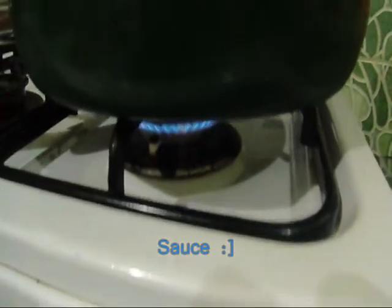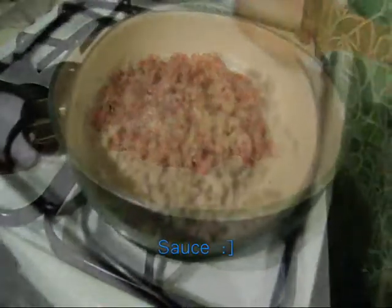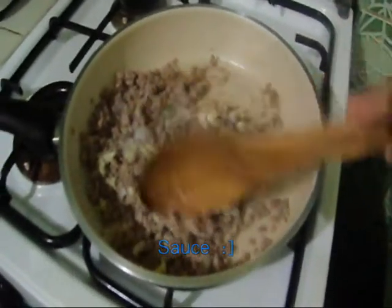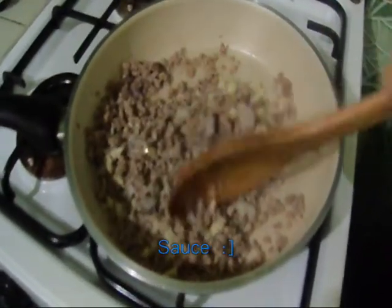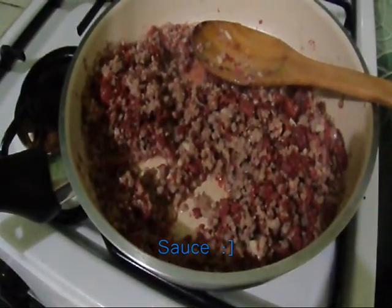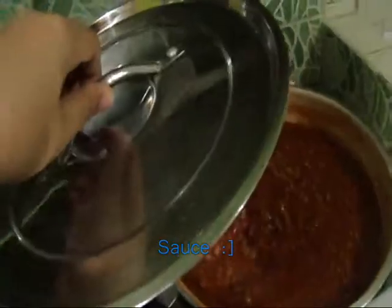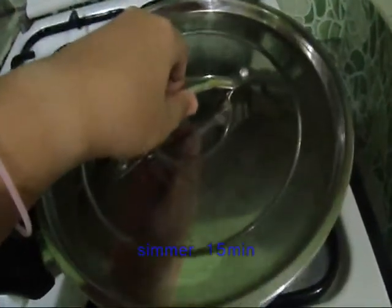First, boil up your pasta for 8 to 10 minutes. While that is cooking, put your pan over medium heat and cook the meat until it's browned. If a lot of fat seeps out, drain most of it. Once you've drained the extra fat, throw in the onion and garlic, some salt and pepper, and stir for a few minutes until the onion becomes soft. Then add in your tomato sauce, your cream, and your condensed milk.